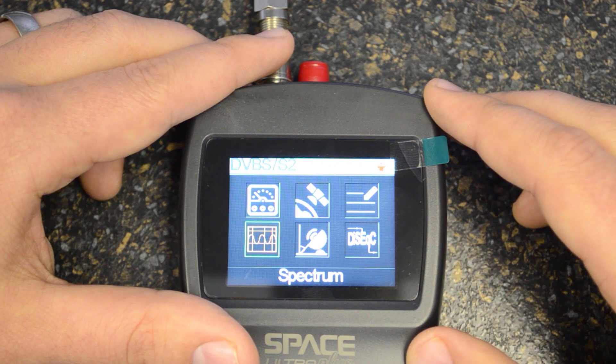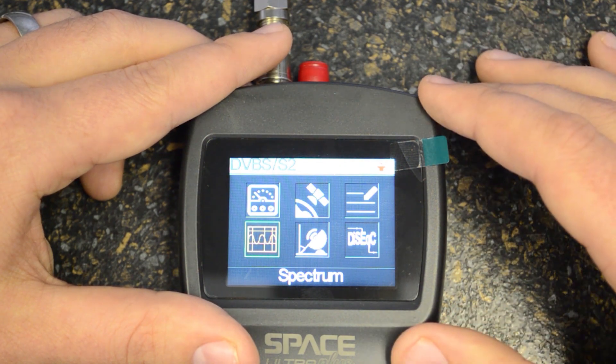If you guys have any questions or comments, please feel free to make them below or get in touch with one of the branches and we'll happily show you how the meter works. Have a fantastic day.